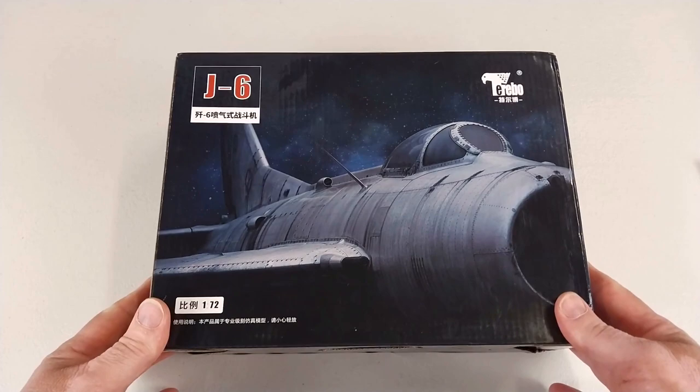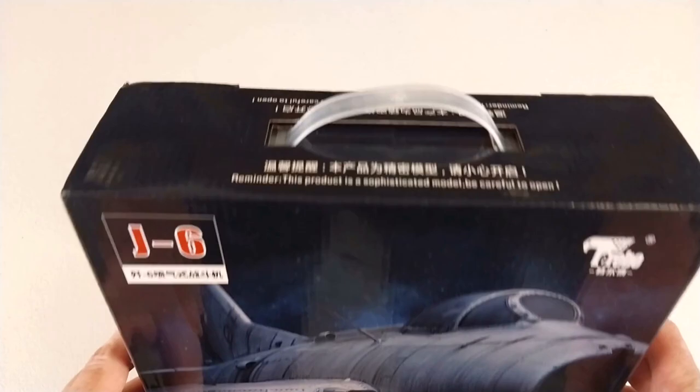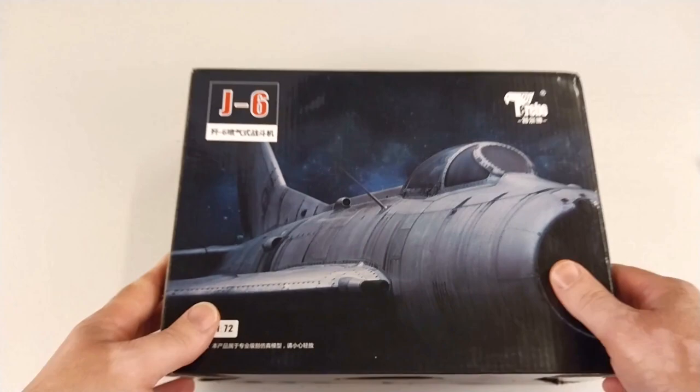Hey guys, welcome to another Heavy Metal Diecast video. Today's aircraft is from Terebo in 1/72nd scale diecast — it is the Shenyang J-6. It comes in a little box with a carry handle and it says 'sophisticated model' right there, so I've got high expectations for this one.